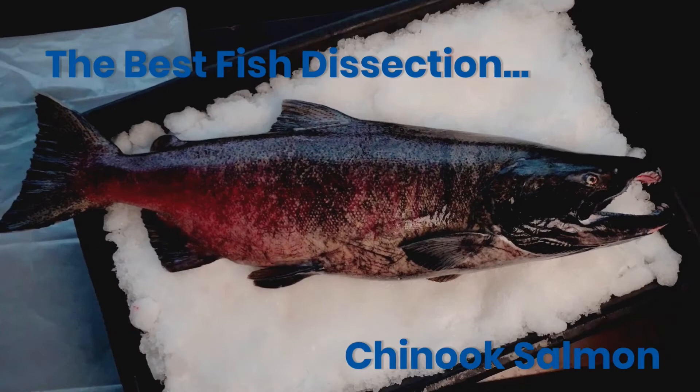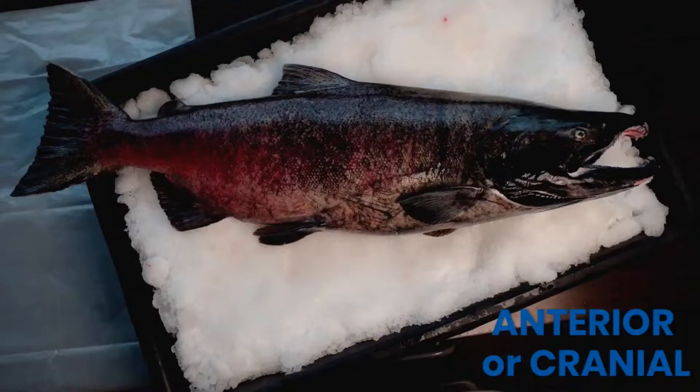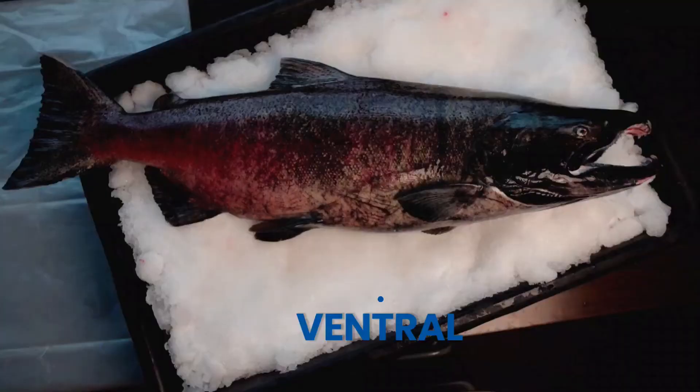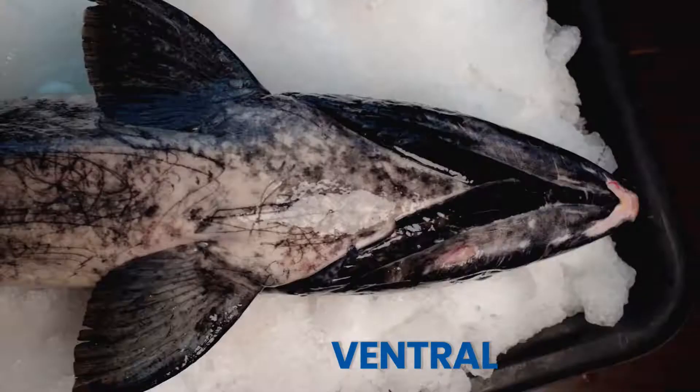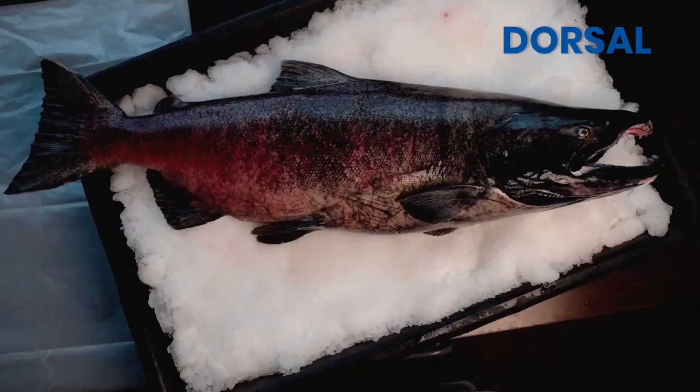Now let's get this Chinook Salmon measured and label the axes of a fish. Speaking of cranial, you're going to want to stick around until the end of the video to see the fish brain. This King Salmon had a total length of over 3 feet.